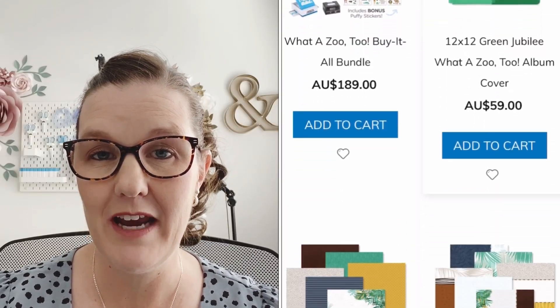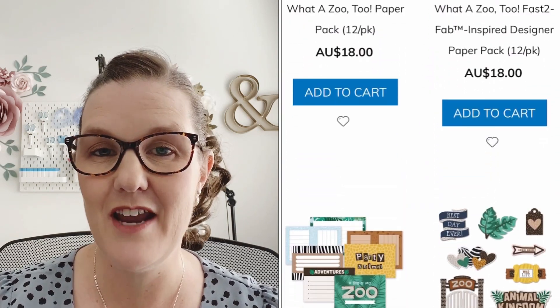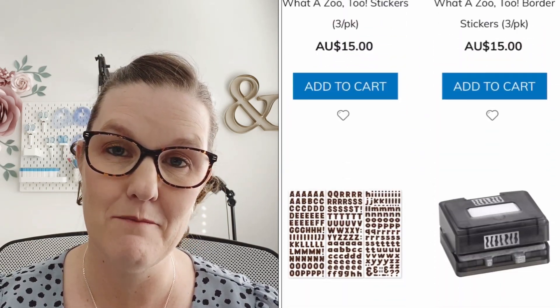In today's edition, we're all going to be creating a layout featuring the brand new Water Zoo 2 collection from Creative Memories, which I absolutely love. After this video, if you head to each of our individual websites, you'll be able to purchase and download the instructions for each of our layouts so you can recreate the same pages for yourself. You can also head to Noreen's and Lauren's YouTube channels to see how they bring their layouts together — I'll link everything below. Now I am here live on the chat with you today, so say hi and let's get started.